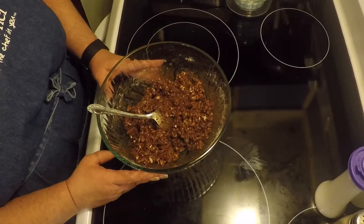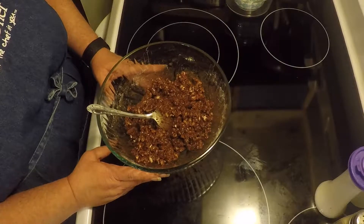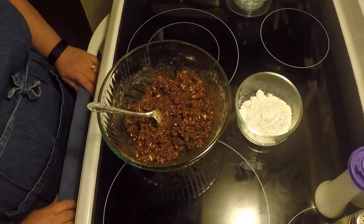Now I'm going to start rolling these into balls and I'll bring you back when I get a few of them made. I've also got a little bit of extra powdered sugar to roll them in. So I'll be right back.